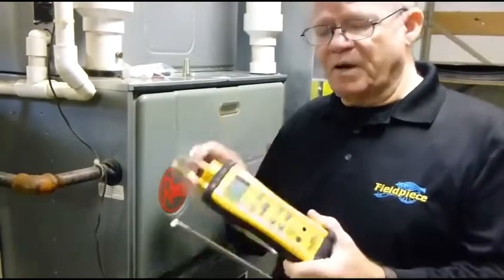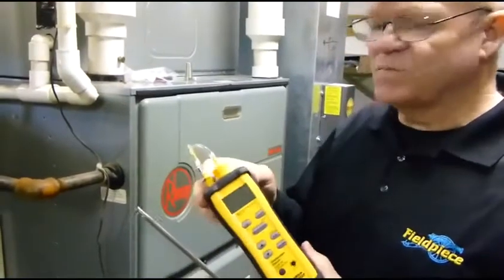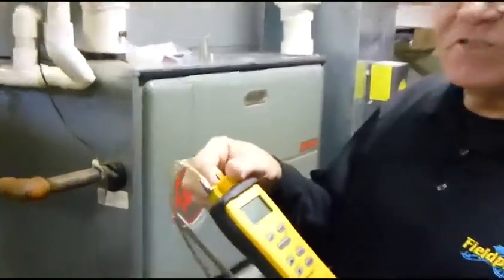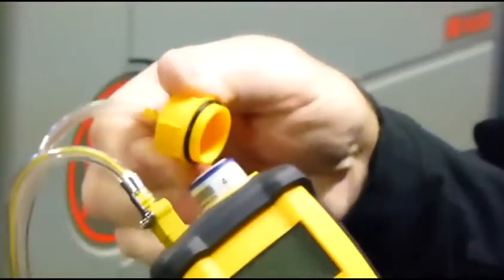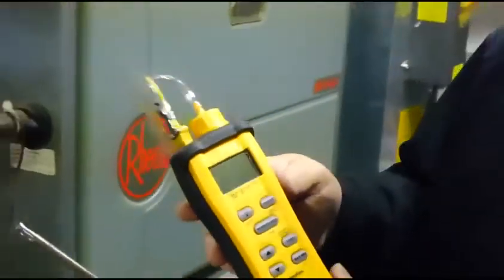One of the really nice features about the SOX-3 is it has a field-replaceable O2 sensor, very easy to get to. Unscrew this and it pops out. Go ahead and put your new one in there, and there you go. Really, really nice.